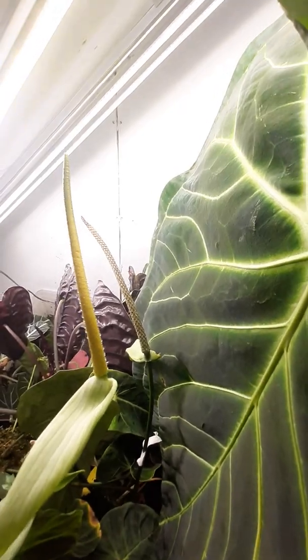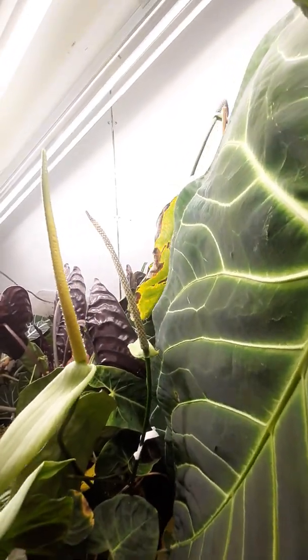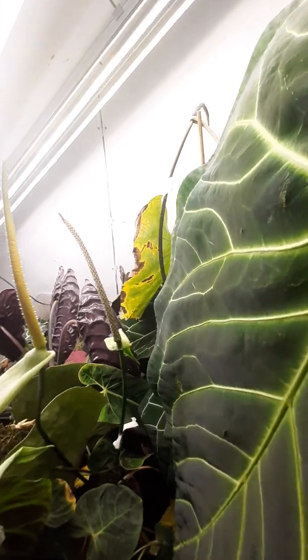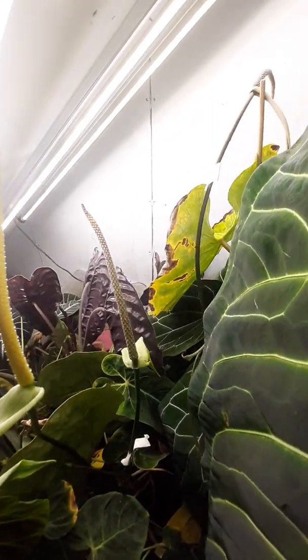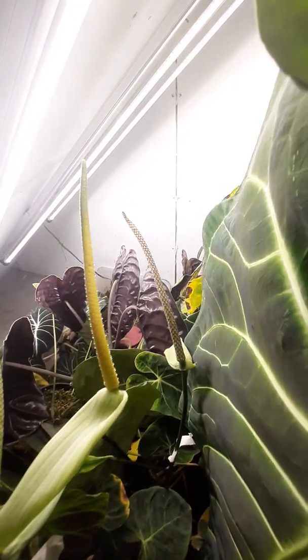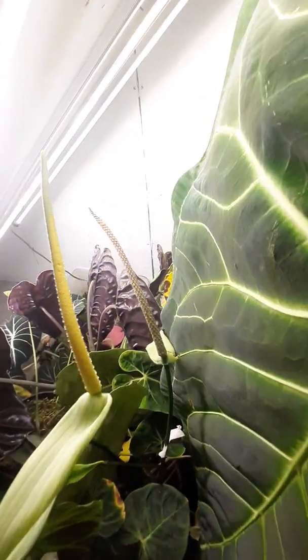Here's a pollination video as requested. This is forgetii. You can see all the exudate and it's ready to be pollinated.